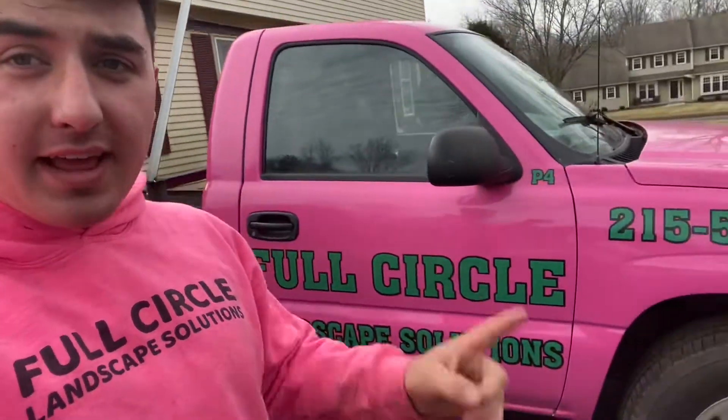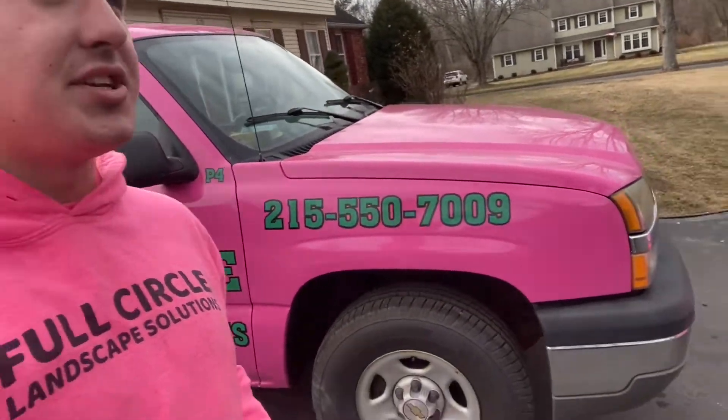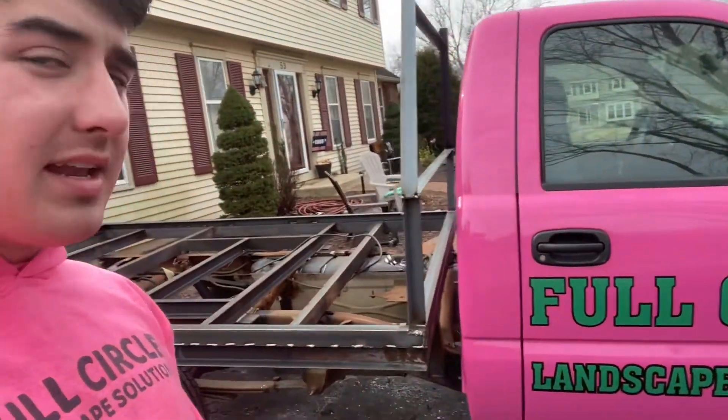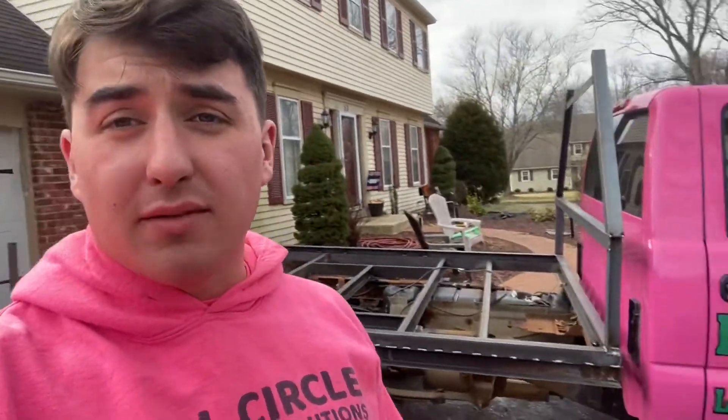What's going on Full Circle Nation, it's Dean here from Full Circle Landscape Solutions. What I want to show you today is this truck P4. I actually bought this truck last year — basically last winter — and now we're putting this bed on it right here. What we're gonna do is be able to drive lawn mowers right up into this truck bed.